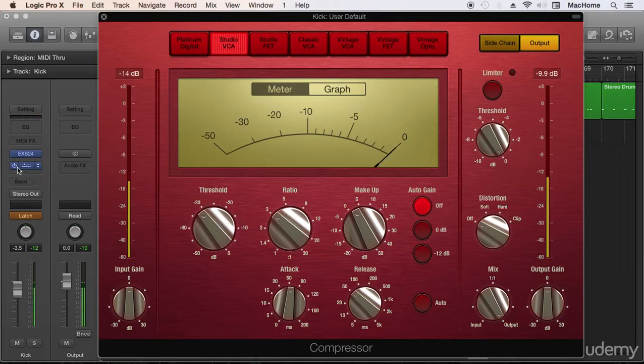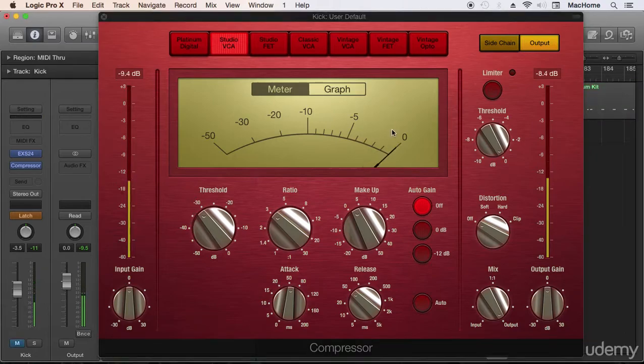Now we can compare with bypass — without compression and with compression. Let's hear without compression first. There you go — I hope you can hear the difference in punch. It has a more solid sound with compression. There you go, our compressor is working only with the peaks, which is what we usually want for a kick drum.